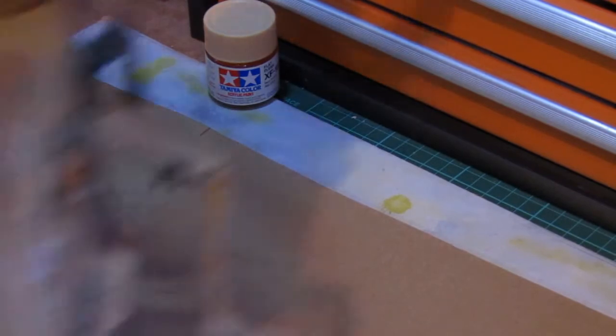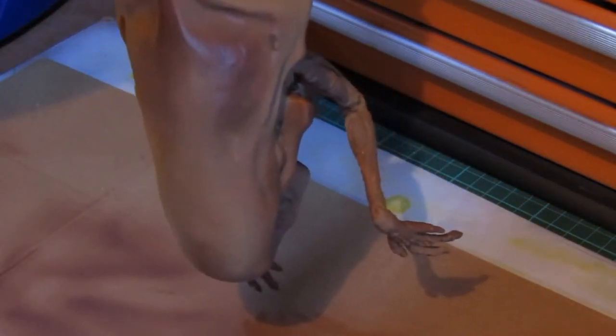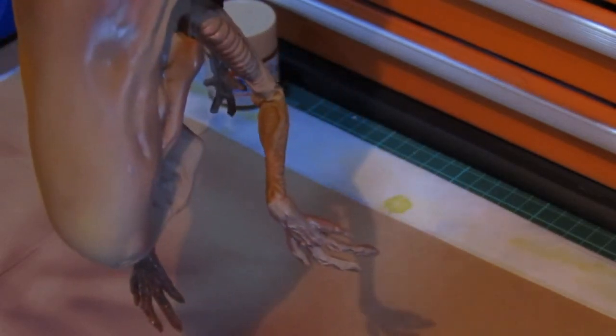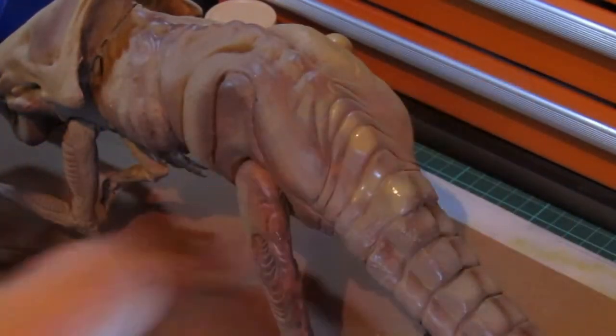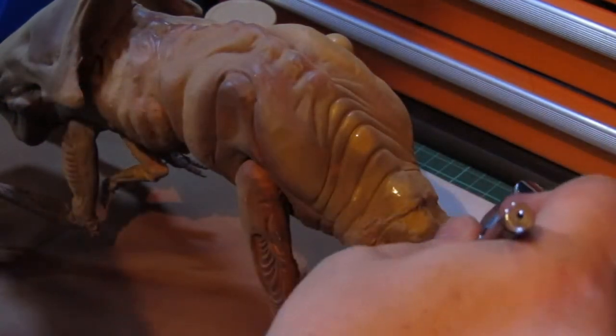The crown on top of the head of the chestburster is supposed to be a dark brown color, so I tried to avoid painting in that area. As with the rest of the body, prominent areas of the tail were given a layer of desert yellow.